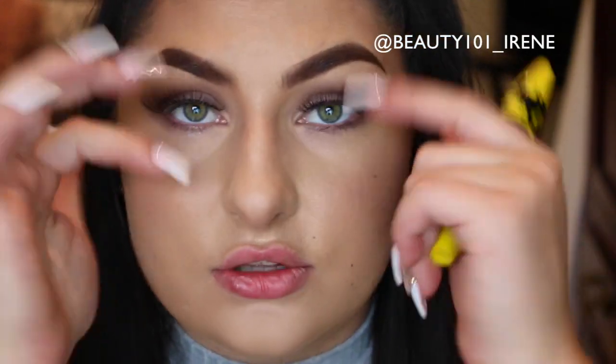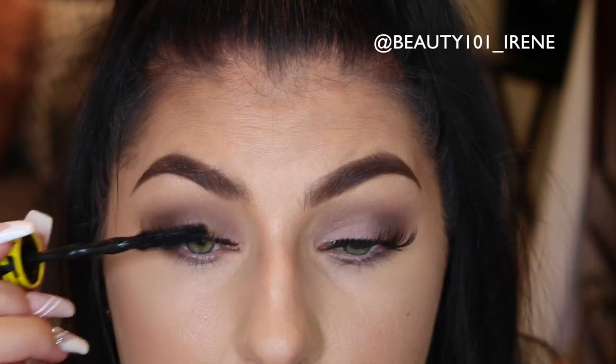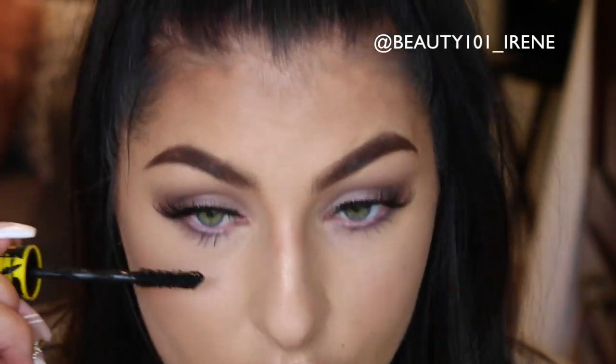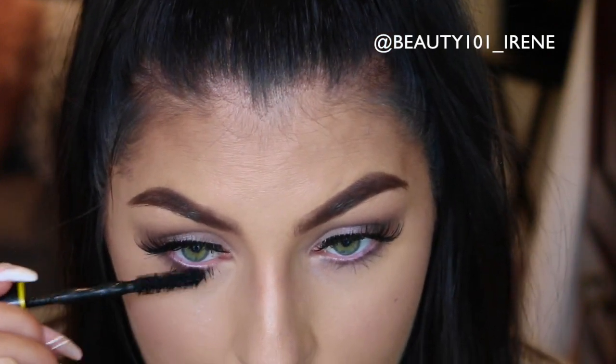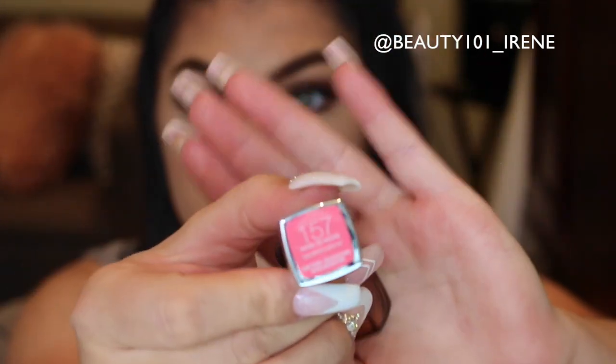Once your lashes are on, take a mascara — today I'm using the Maybelline Colossal Go Chaotic mascara. We're not putting on a thick layer; this is just to blend your own lashes into the falsies to make them look more natural. The lipstick I'm wearing is also from Maybelline: color 157, More to Adore, which is a beautiful color, and I'm going to apply it to my lips.